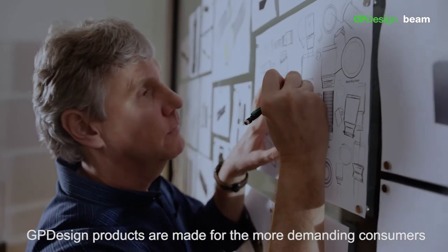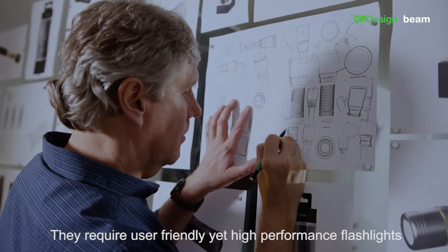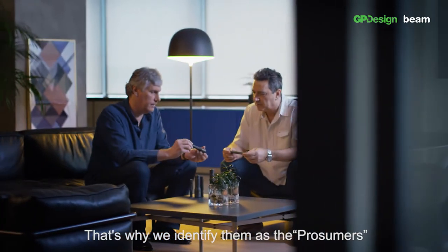GP designed products are made for the more demanding consumers. They require user-friendly yet high-performance flashlights that support their active lifestyle. That's why we have identified them as the prosumers.